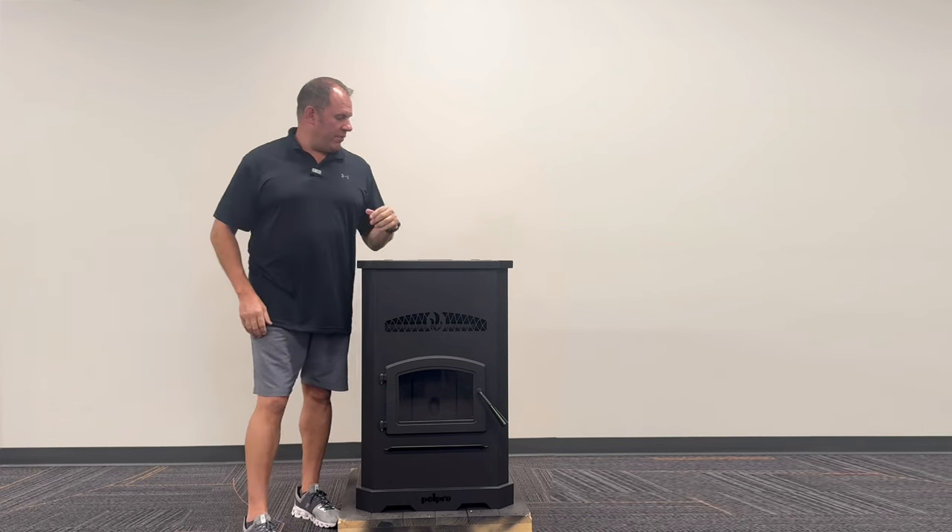Today we're going to go over how a traditional pellet stove works.